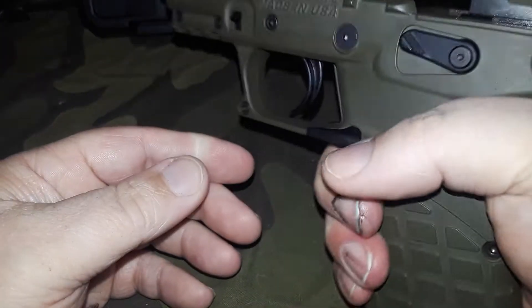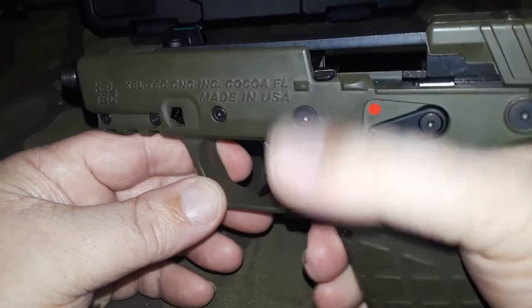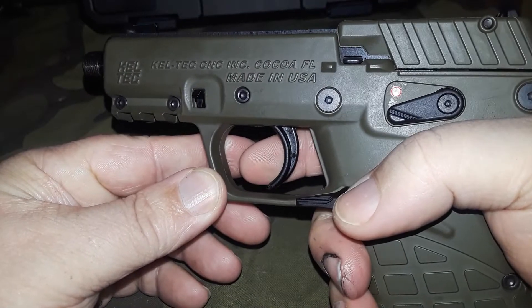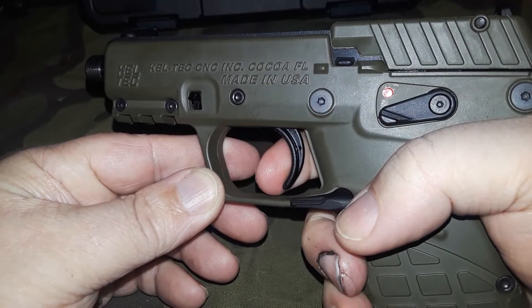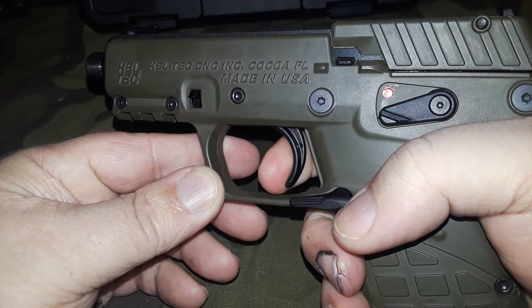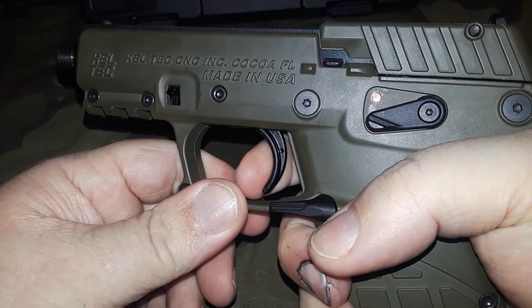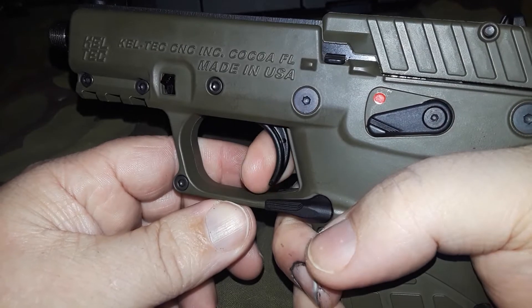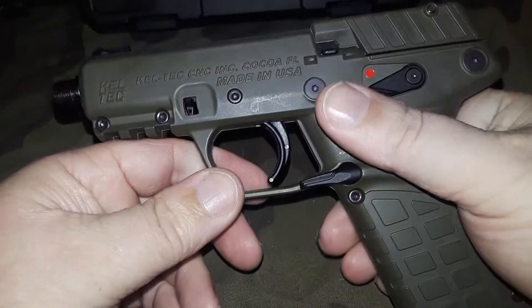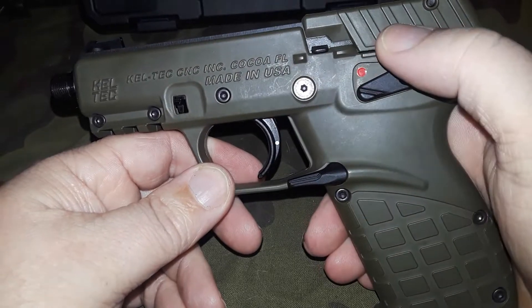Made in the USA — polymer gun, feels good in the hand, doesn't weigh a whole lot. Let's release the slide and pull the trigger. You take up the slack right there, there's the wall, and it breaks. Let's see where it resets — there's your reset, it is somewhat audible. It's got a nice trigger on it, probably a five-pound trigger but it breaks crisp.